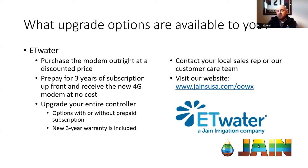Option one: you purchase the modem outright and remain responsible for the ongoing service fees billed annually. Option two: if you purchase three years of subscription upfront, we will give you the new 4G modem at no cost to you or your customer. Option three: upgrade the entire controller — this is a very good option for controllers that might have been damaged or older controllers that are starting to wear out. When you upgrade the entire controller, you get a new three-year warranty. Packages are available with or without prepaid service, and you can package up to five years.